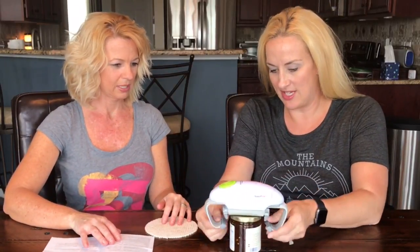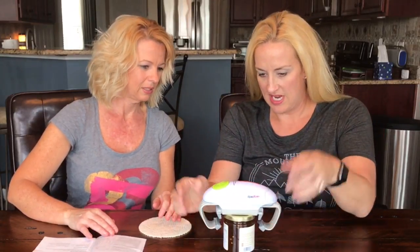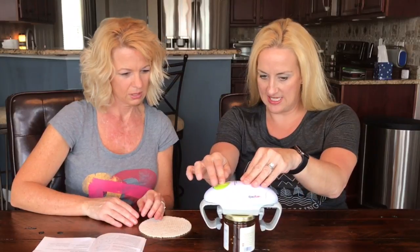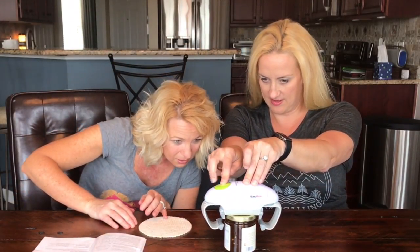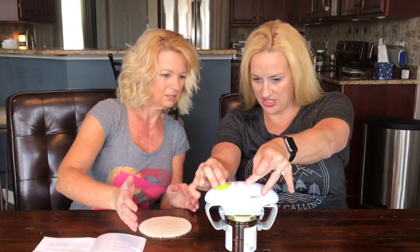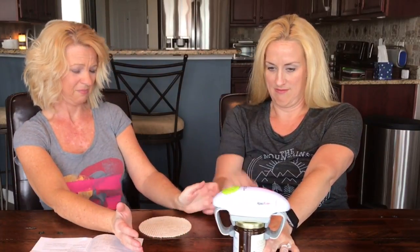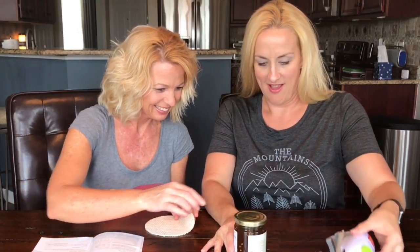I want to try pickles. Remember to tilt the little things down — I didn't notice that before. Okay, I'm pushing it in to help it a little bit. Wait — it totally works! It got it — every jar I know, right?